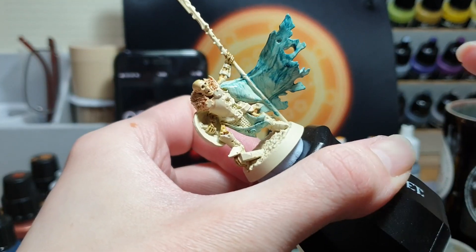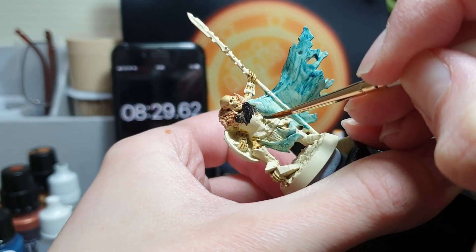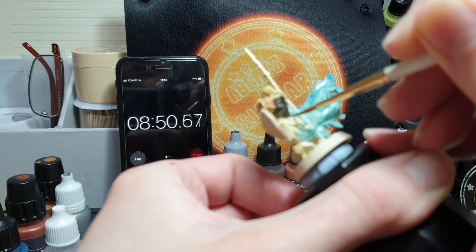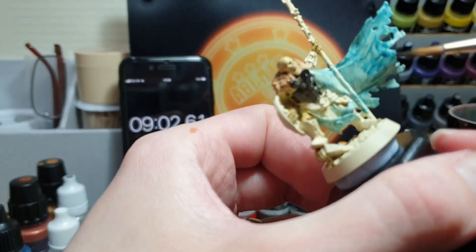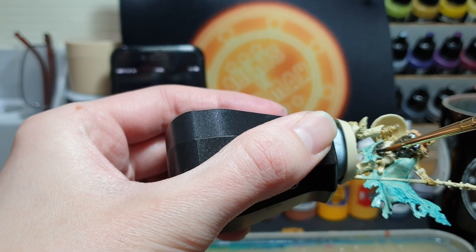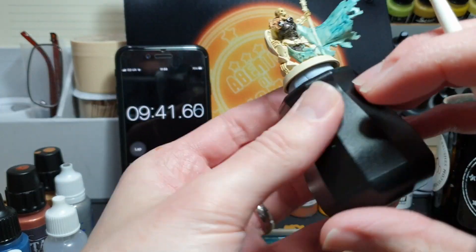Next up I'm going on to the black — most of these parts I'm painting now will end up being metallic, but that won't cover well over the bone white so I have to undercoat each of those areas in black first to give it a nice base. I should mention that I have sped the video up in the editing process to 3x speed — I don't actually paint this fast, I am normally quite a slow painter.